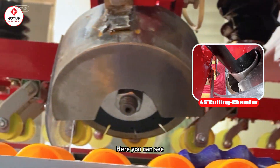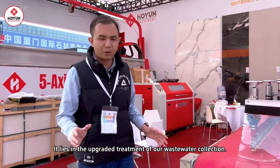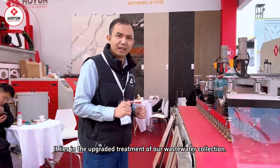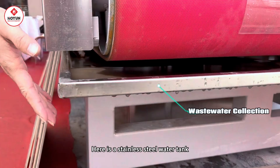The second highlight of this machine is that we have upgraded the water collection system. You can see here is a stainless steel water collection tank.